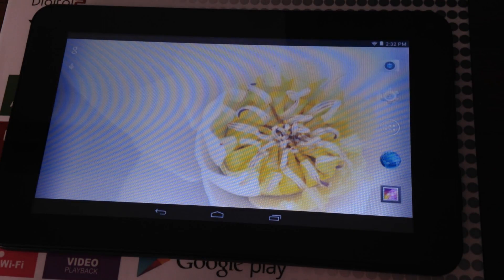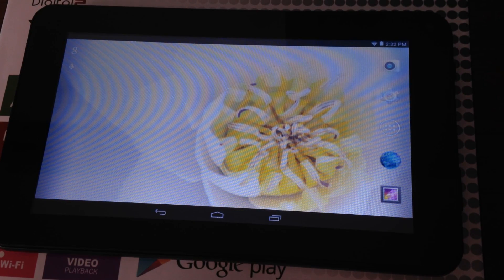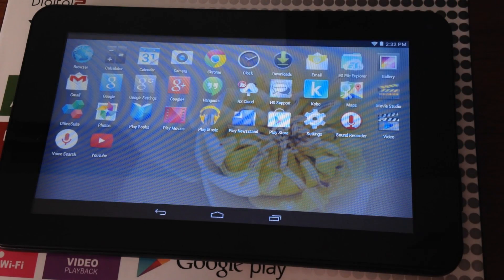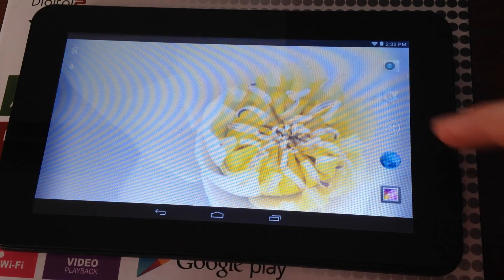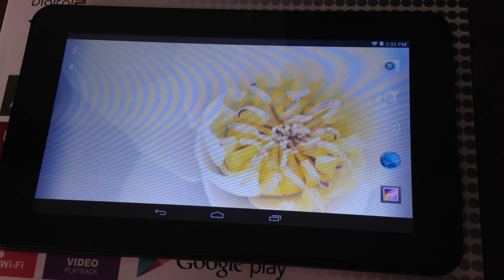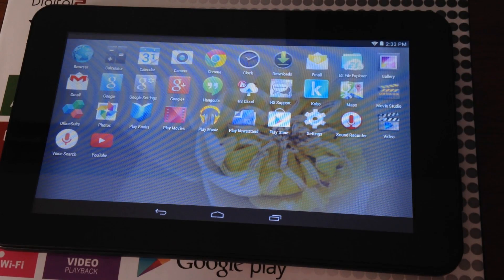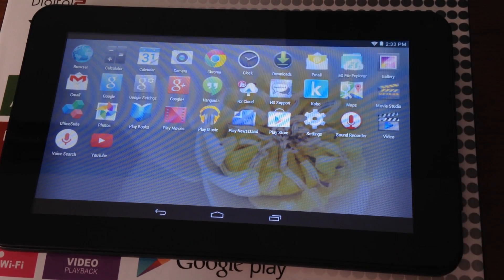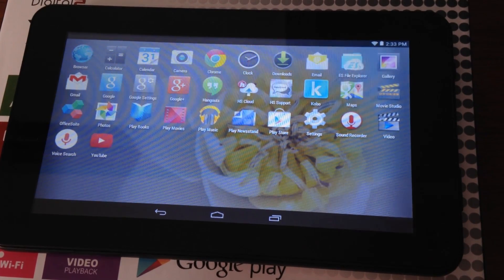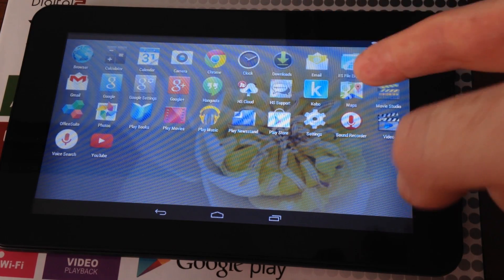That's our main initial setup for this tablet. One thing you do want to set up right now is the Play Store — just tap on it. Here you can see all your apps. These are the standard apps that come with this HipStreet. You'll notice some good apps are missing, such as Chrome and Google Maps.